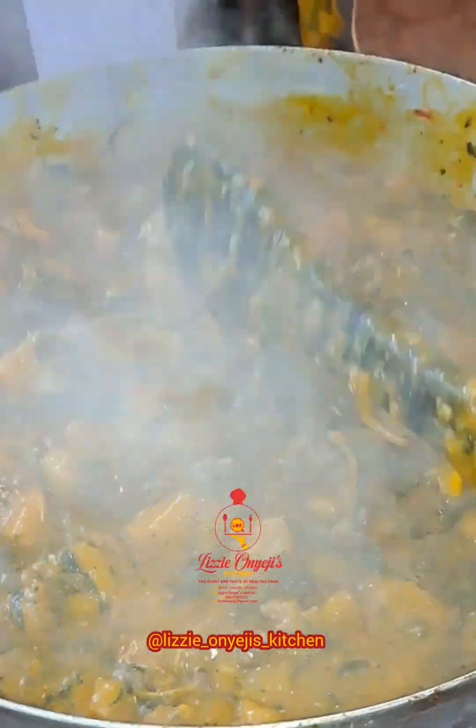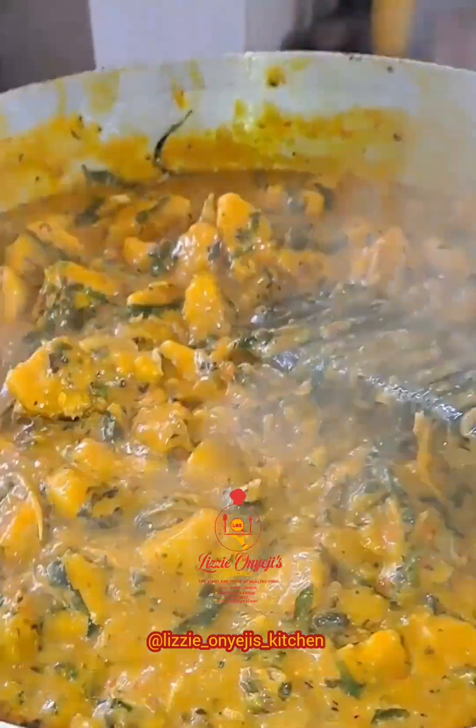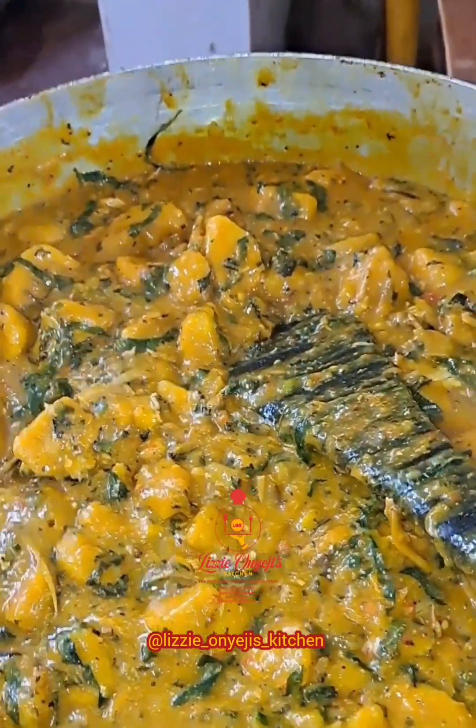And our porridge is ready. Thank you for stopping by. God bless you. Bye.